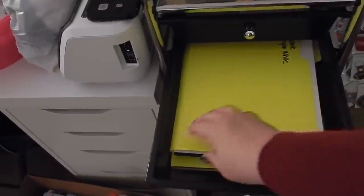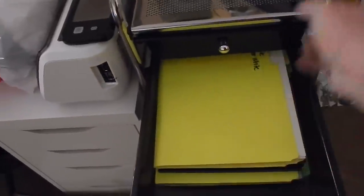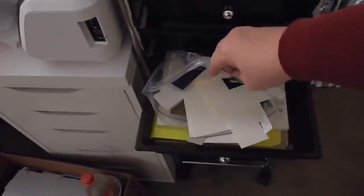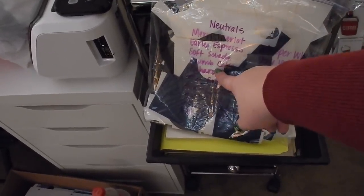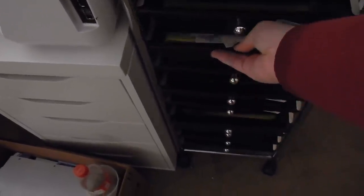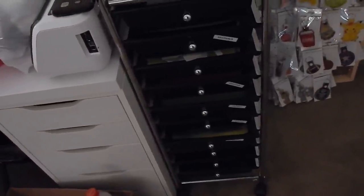This is mostly my Stampin' Up cart, labeled by color family — neutrals, subtles, etc. In here I use a file folder with what paper it is, and for scraps I use a baggie with the colors listed. These are current Stampin' Up colors. I hate this system, and this cart is on the opposite end of the room from my stamping area, which is never ideal. The carts are good but when they get too heavy they come off track, so for paper it's okay.